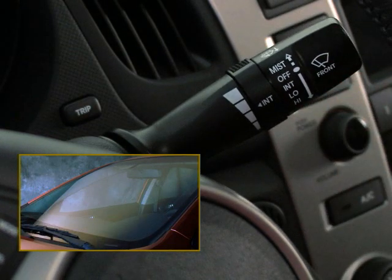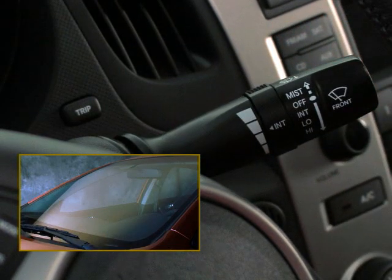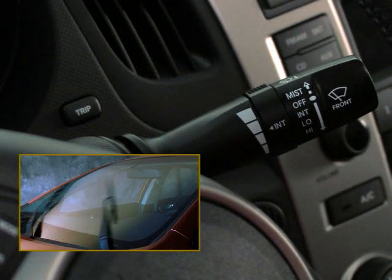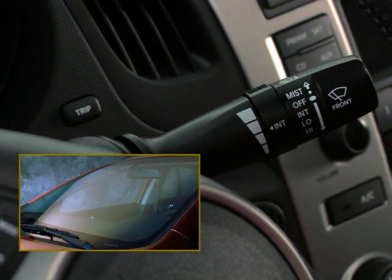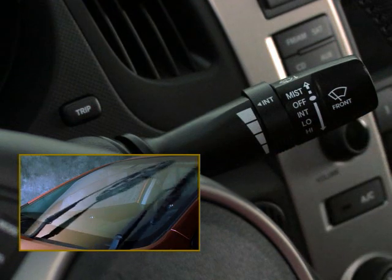For intermittent use, like during a light rainfall, move the lever down to the first position. If the light rainfall becomes a downpour, you can increase the wiper speed during intermittent use by rotating the control ring on the lever.